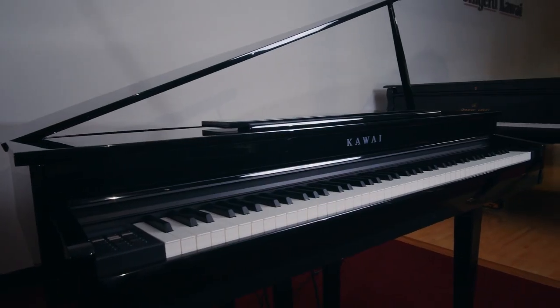Hi, my name is Louise and I'm at San Mateo Piano. Today we're going to take a look at Kawai's DG-30. Kawai announced the release of this piano in July and we have it at the showroom today. Let's go check it out.